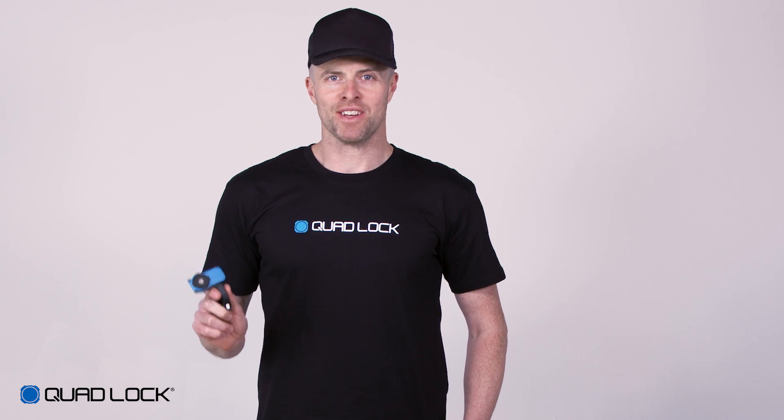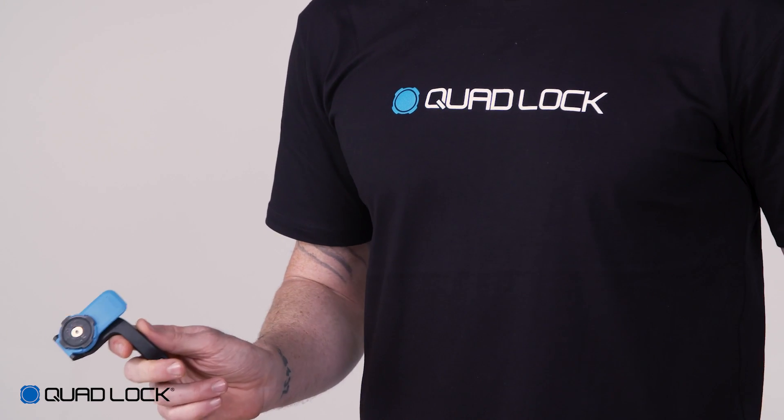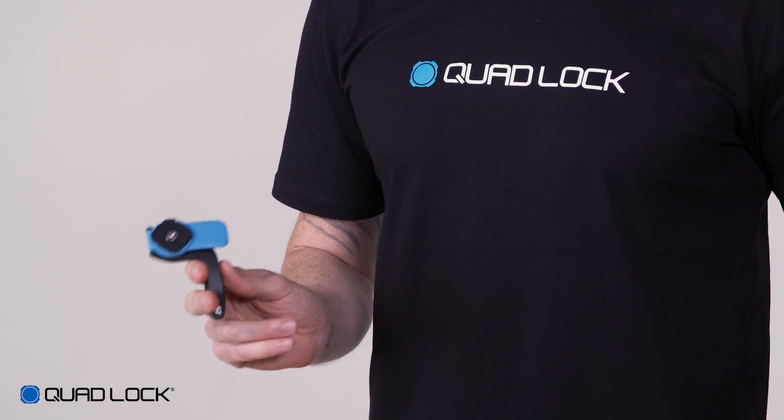The Quad Lock out front mount is a great option for cyclists that want to mount their smartphone out front. This is great if you use an action camera or have a short stem.